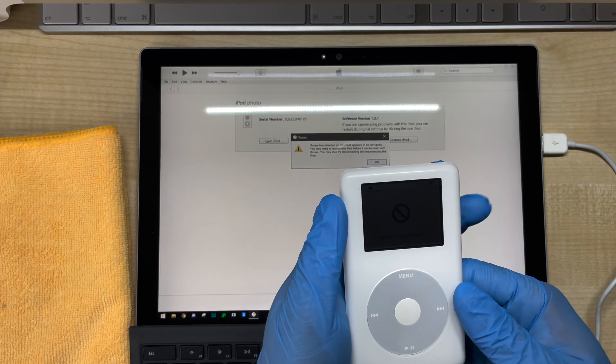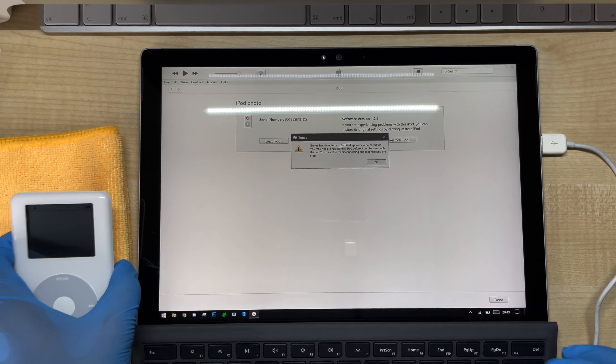You can see here it's entered disk mode — that's the text of the storage media — and you can see now it's ready to format.